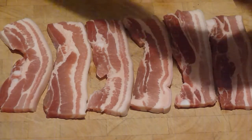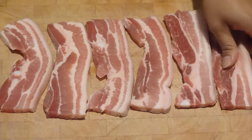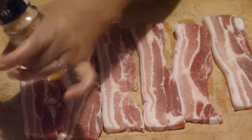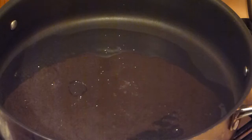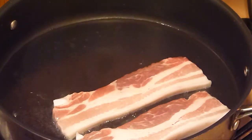Now let's prepare the pork belly. Season with a pinch of salt, turn the other side, and repeat the process. Now it's ready to be fried. In a preheated pan, add the cooking oil, then add the pork belly — be careful, it's very hot.